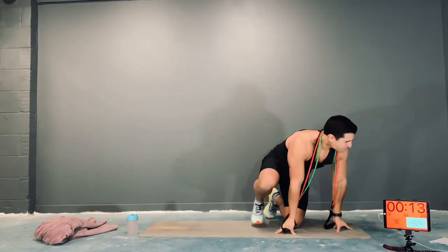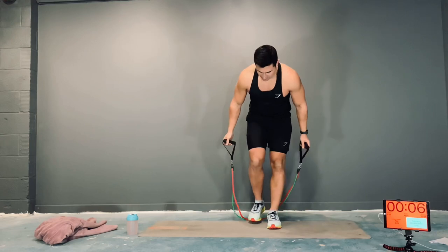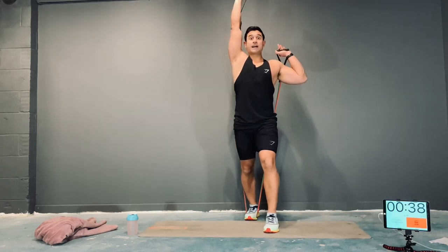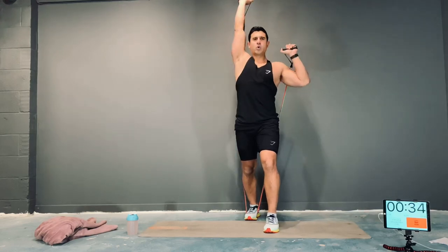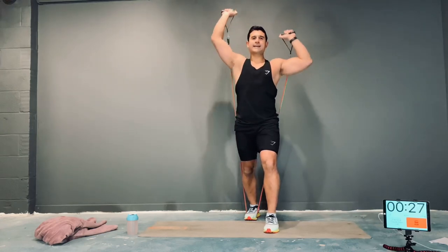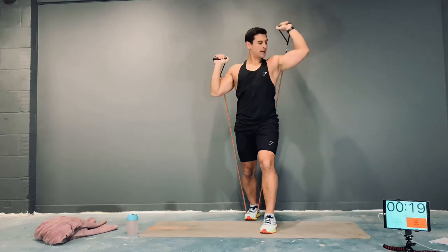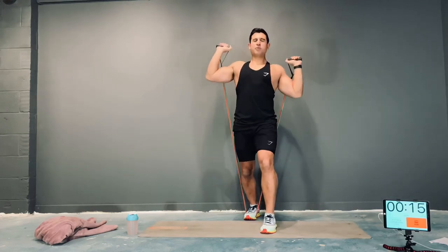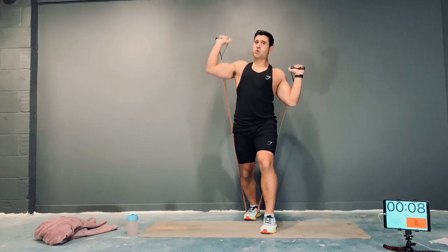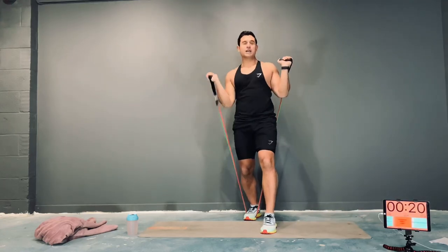Next exercise: alternating shoulder press. One foot on the band — you can have two if you want more tension. From here, one arm comes up, as it comes down, the other one comes up. Keep repeating that, try not to rest. As one's coming down, the other one's coming up. Come on — personal best today. You versus you, nobody else. Good form, guys, keep going.